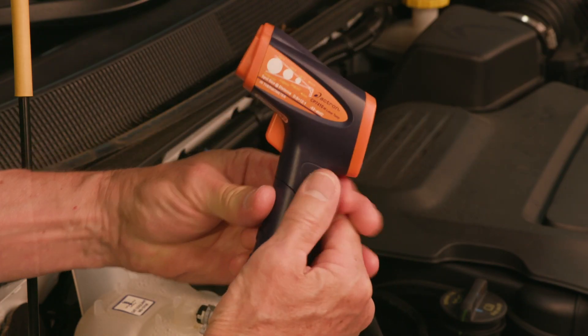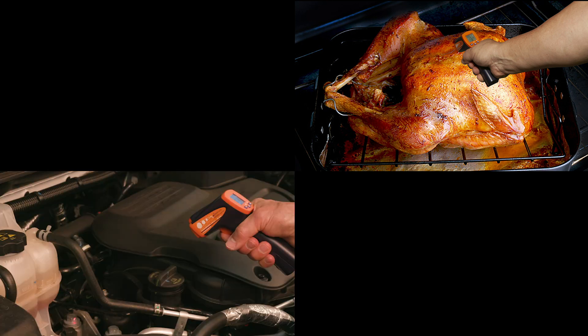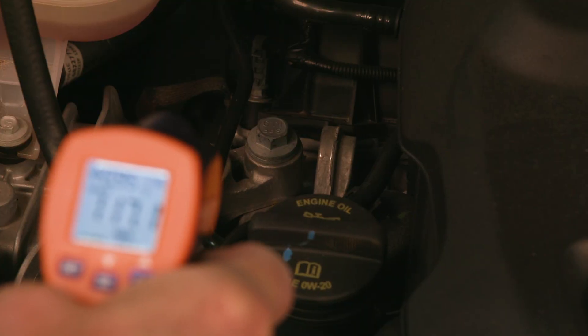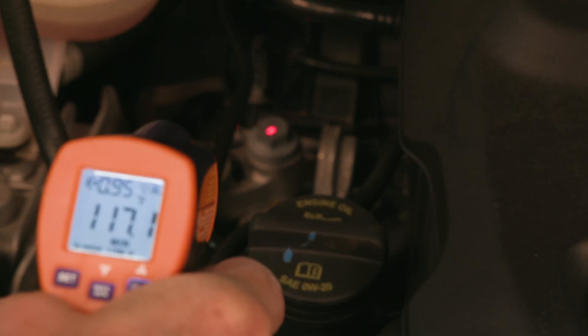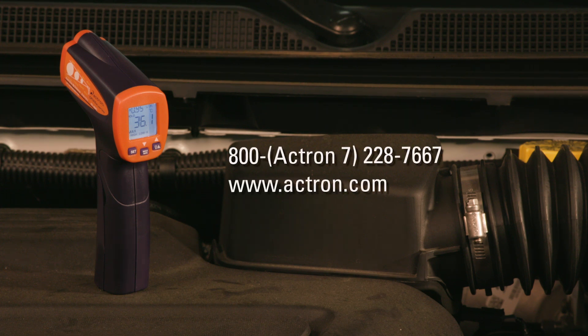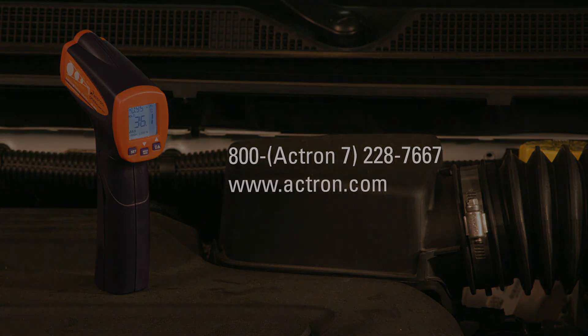This versatile tool can be used at home, in the garage, or at work for most temperature reading jobs. Its high-end capabilities and affordable price make it a great addition to any toolbox. For more information, call our 800 number or find us on the web.